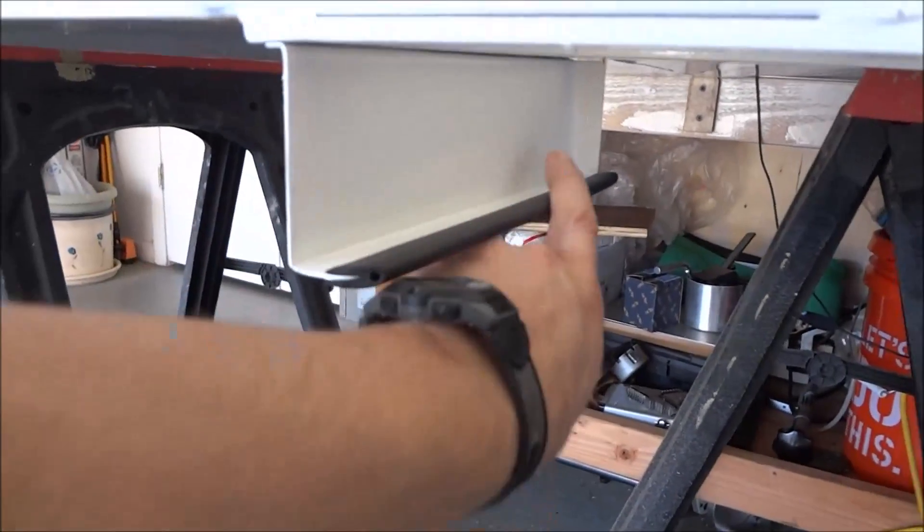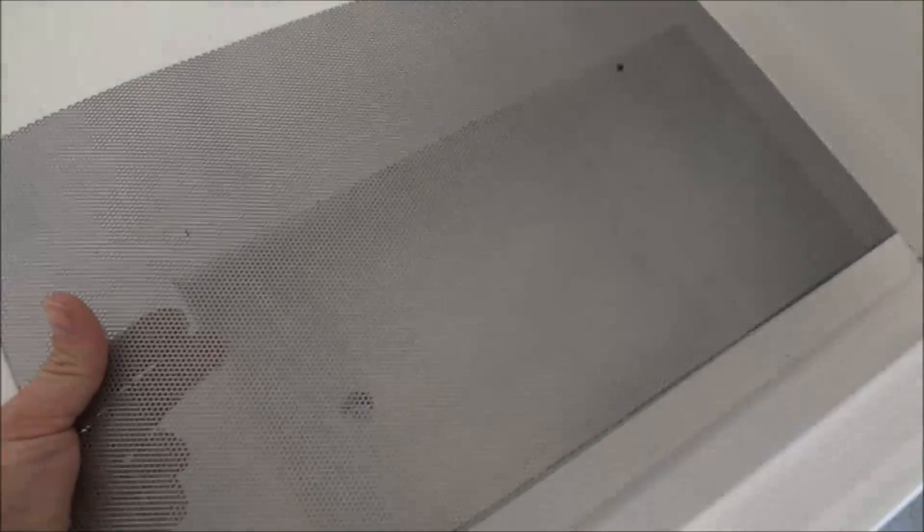With the rubber on there, what it does is keeps the tray from vibrating. It also kind of lifts it up — as you can see there's not much gap between the top of the tray and the bottom of the enclosure — so that should work out really well.